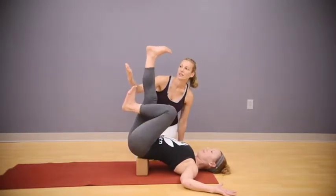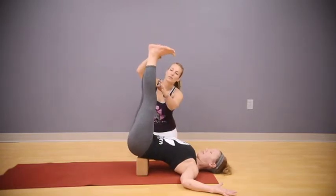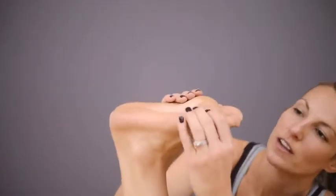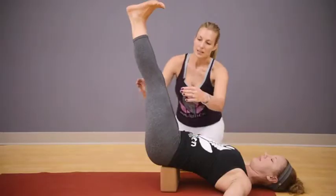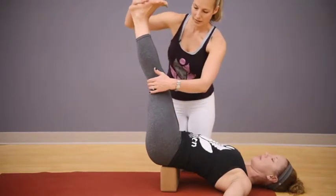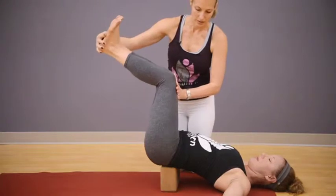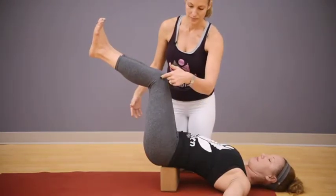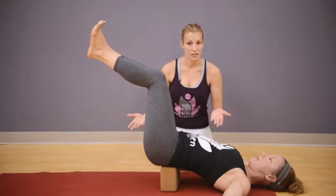Carefully bring one knee into your chest and then extend your leg straight up in the air, then the other knee into your chest, leg straight up in the air. Move your feet away from you until you feel your lowest abdominal muscles kicking in. Make your feet look like they're standing on the ceiling. Keep your knees stacked on top of your hips. If your legs start to get really tired, you can soften your knees, just keep your knees stacked on top of your hips, straight line up and down. Hold this pose for as long as it feels comfortable.